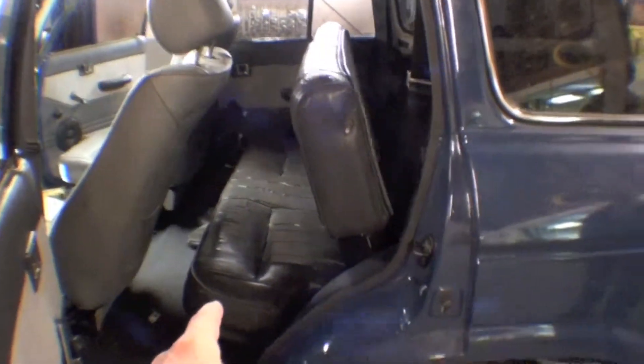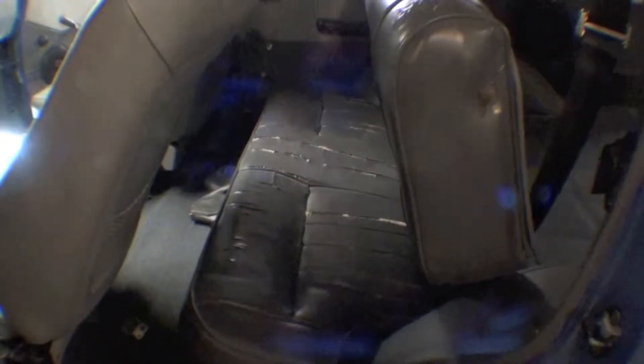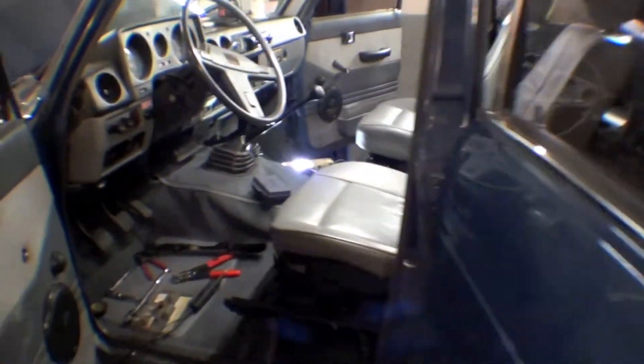The back seat is vinyl. He said it's going to have dogs back here, so that works well. It's a little cracked, but for the most part good for dogs — you might put a cover over it. For the front, it's leather.